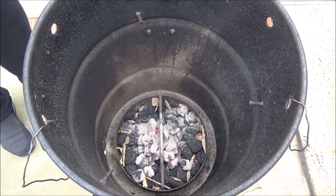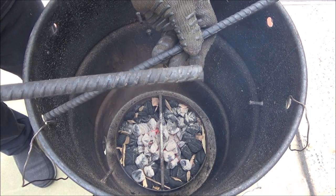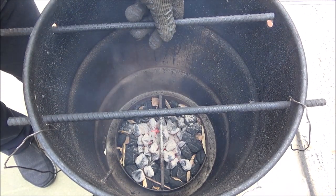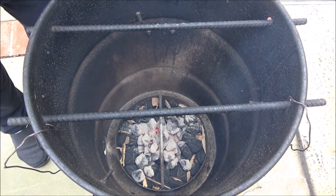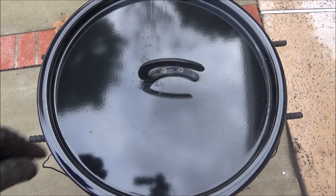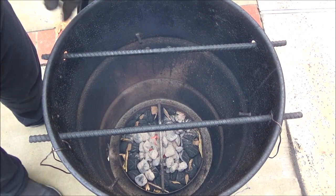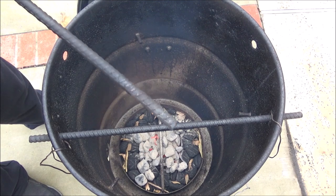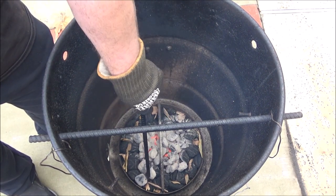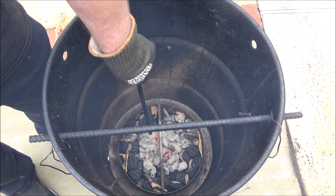I'm going to put the lid on it and put these rods in. I'm going to let the temperature stabilize - I always do this for around 10 minutes. After about 10 minutes, let's take a look. A helpful hint for pit barrel cooker owners: you can use this as a kind of charcoal stirrer, so I'm going to make sure these lit coals are distributed evenly.